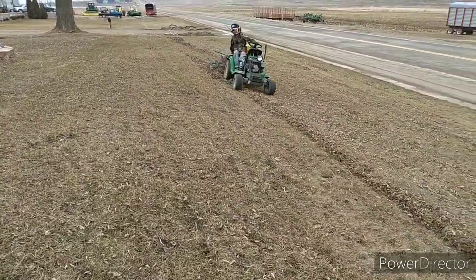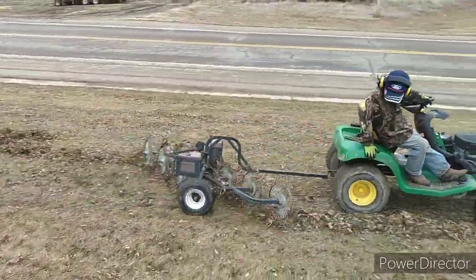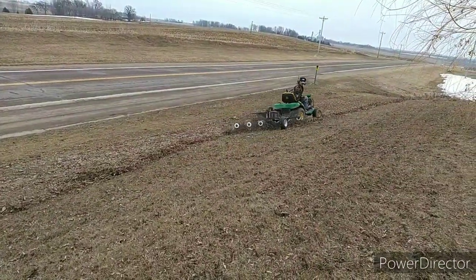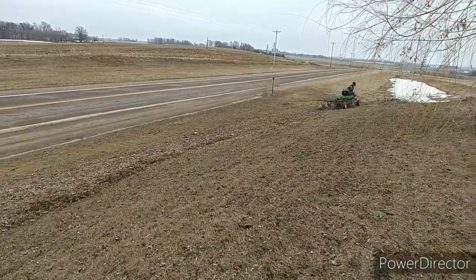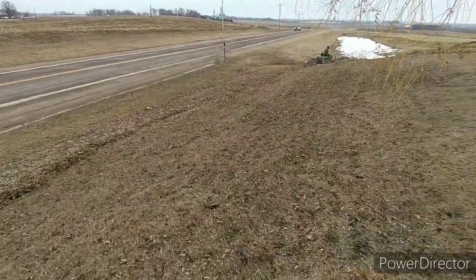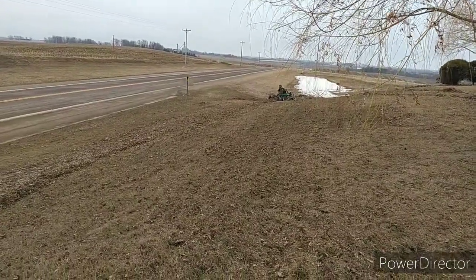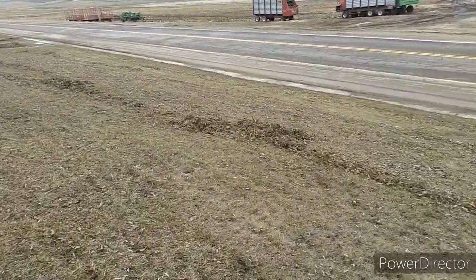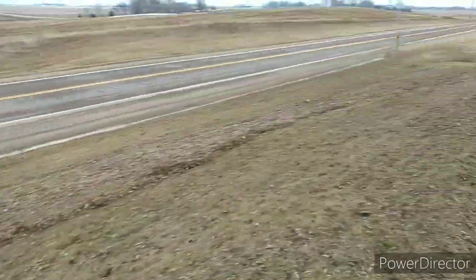He's running out of the windrow now. The windrow is getting too big — she keeps plugging her up. Then you come by, he's got a lawn sweep and he'll sweep her up.